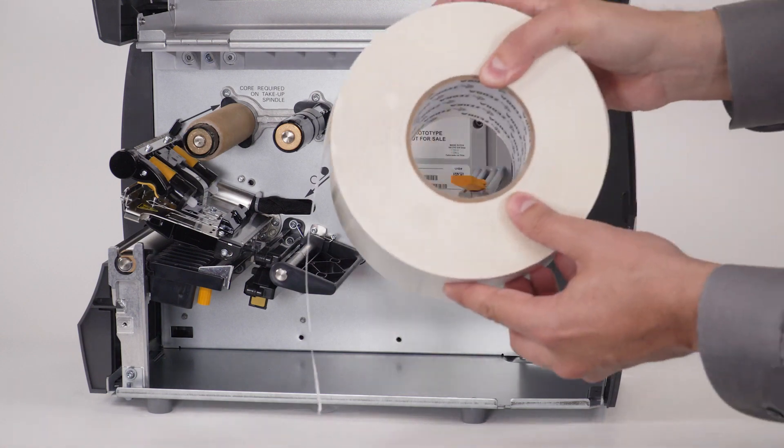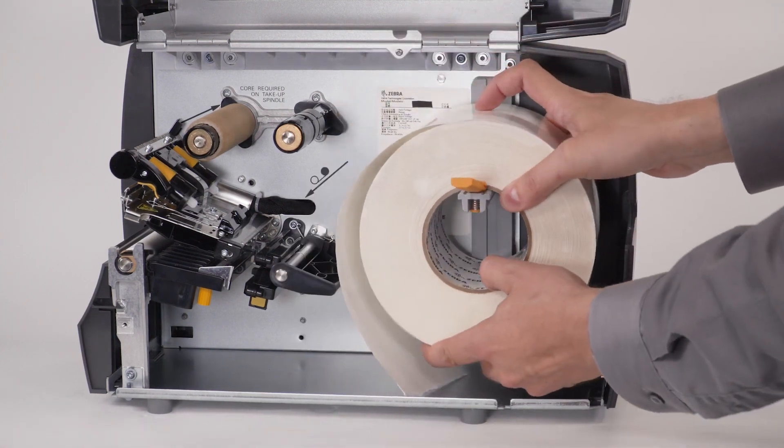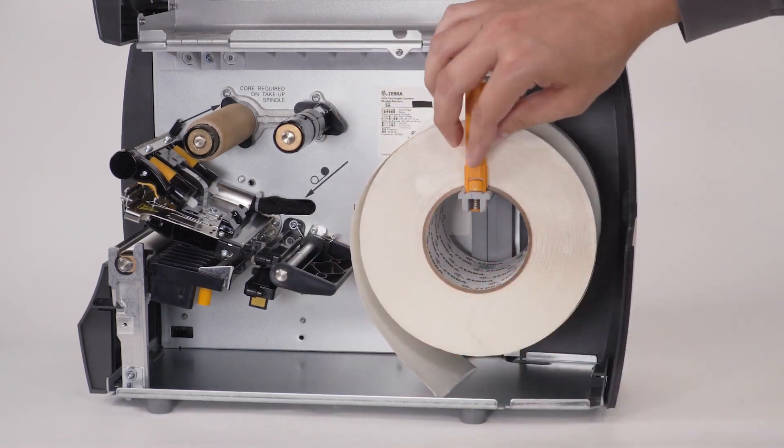Place a roll of media on the media supply hanger. Push the media roll back.